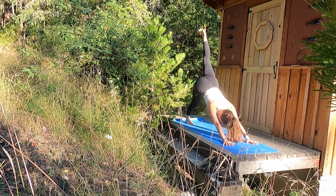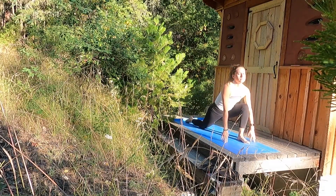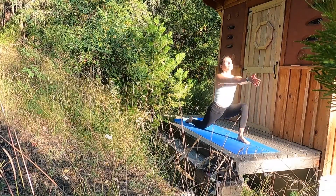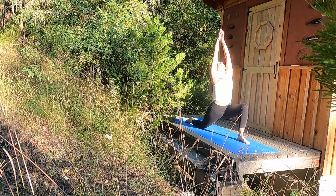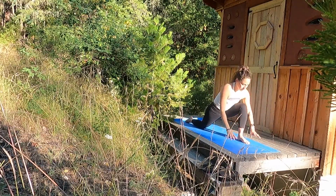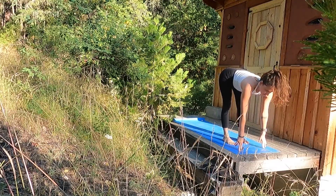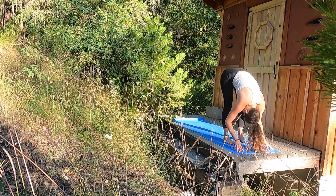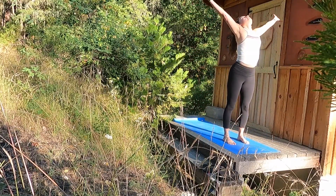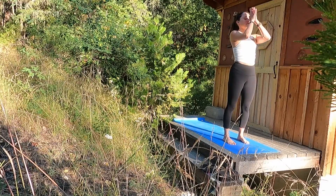Inhale your left heel high. Exhale, step your left foot between your palms — runner's lunge, back knee to the earth. Pause here. Inhale, reach your palms up to the sky. Exhale, release your palms to the mat. Step your right foot to meet your left at the top of the mat. Inhale, halfway lift. Exhale, fold. Inhale, Urdhva Hastasana — reach your palms. Exhale, prayer at heart center.